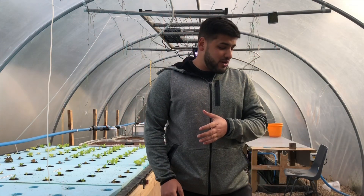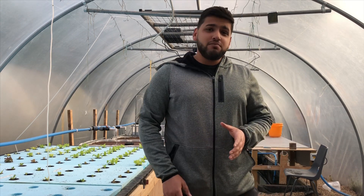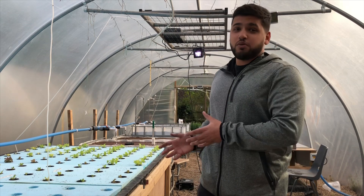Hi guys, so today we're going to be unboxing some live creatures for you to put into the aquaponics system, but we're going to quarantine them first. The reason for that is we don't want to pass on any parasites they may have into the aquaponics system.